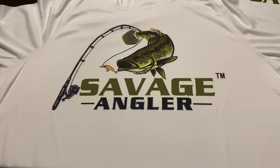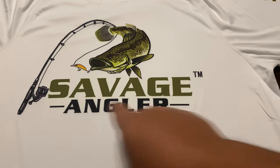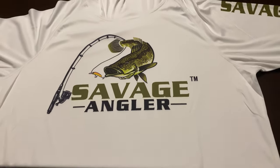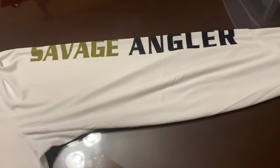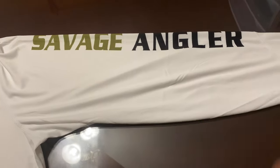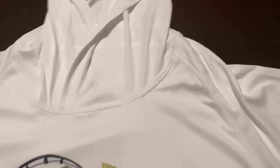As long as you own the shirt, that logo is going to stay that vibrant. Moving on — there's a 12-inch wide logo here across the front, and then you've got the Savage Angler branding with a 15-inch long print on there.